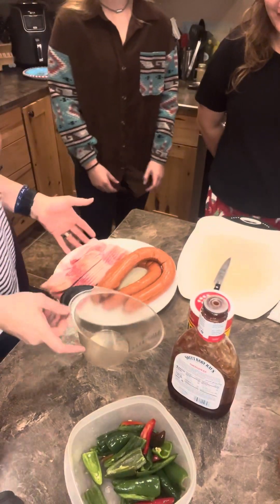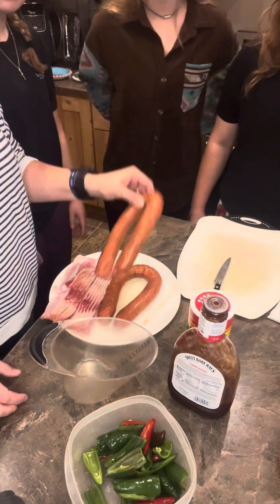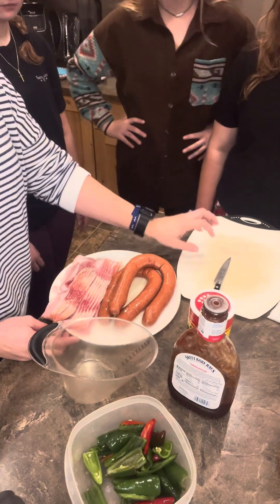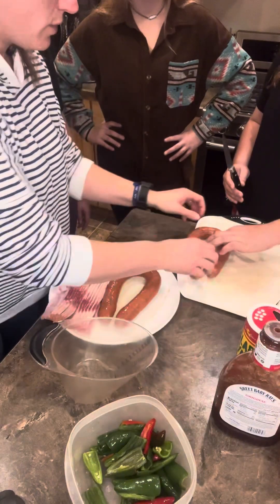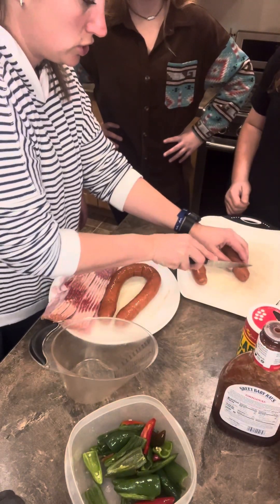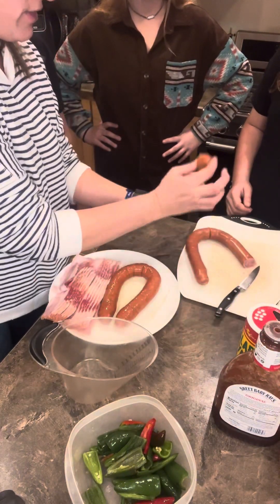So what you need is kielbasa. I got two of them. Go ahead — one of you guys start taking this kielbasa and we're going to cut them in little chunks about that thick.